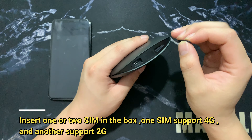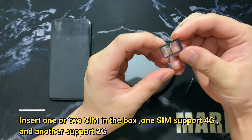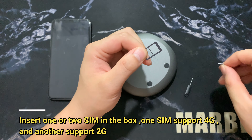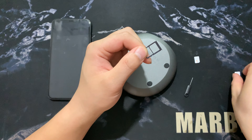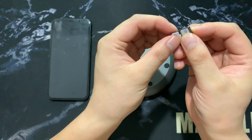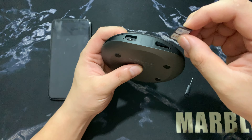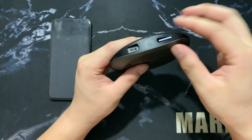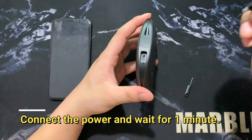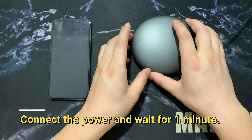Now we insert the SIM card. SIM1 supports 4G, and this is SIM2. I'll put this SIM on SIM1 — it supports 4G — and this one goes into SIM2. Insert them in this direction. Then connect the power and wait about one minute.